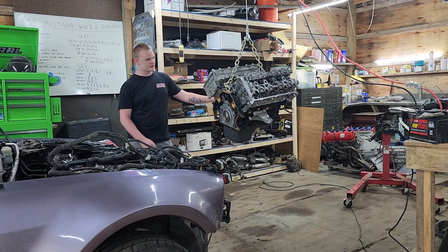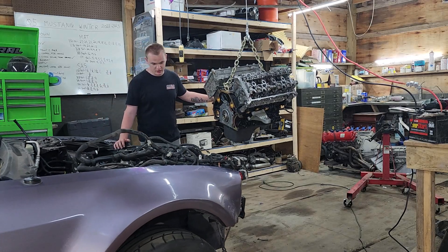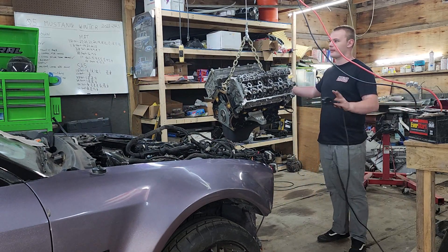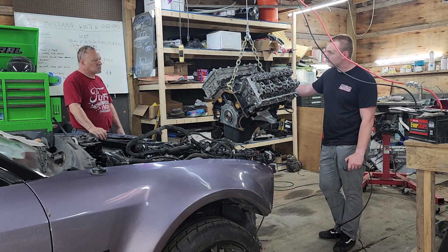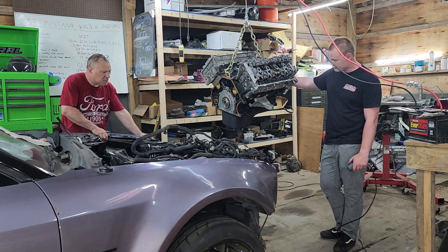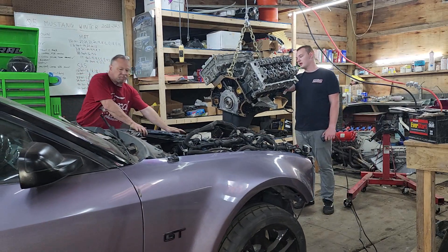Alright YouTube, as you can see, scarily the 5.4 is in the air. We are test fitting and dropping it in the car. The car's moving — wait, I'm not ready. It's got to go up.